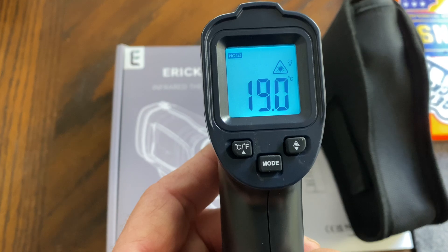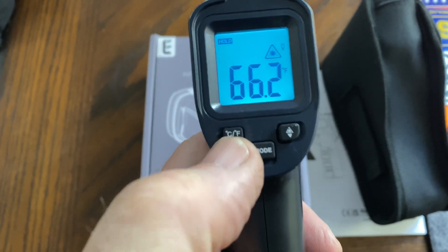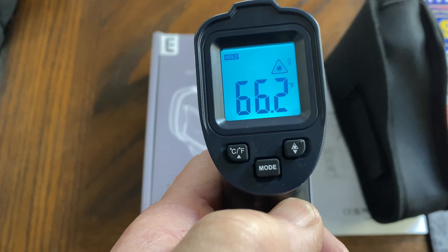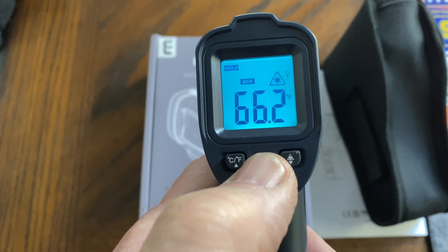Pull the trigger to activate the thermometer and cycle between Celsius and Fahrenheit with the Celsius and Fahrenheit button. Use the mode button to cycle through all the different options.